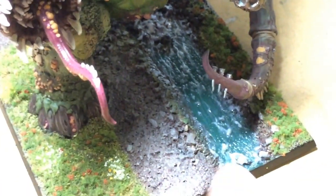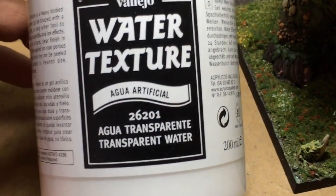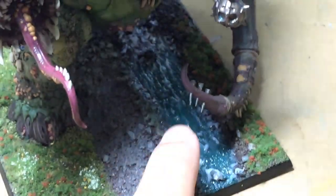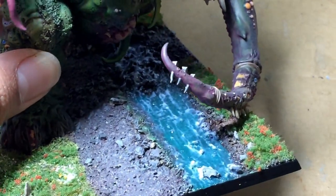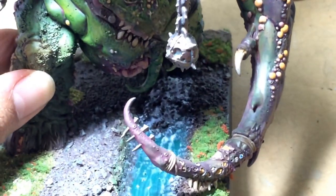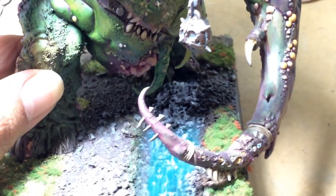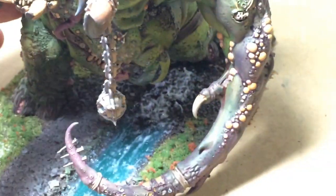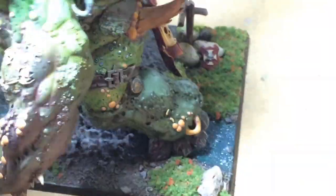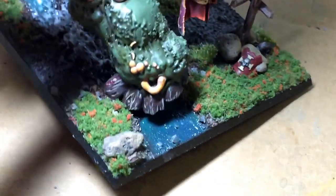I use Vallejo Realistic Water Effects for the little rivulet there. I painted it Incubi Darkness — first was Abaddon Black and then Incubi Darkness — and then transparent water. When I put it down, it created these streaks, which I thought would be kind of nice to show movement, water movement. So that is going to dry pretty nice. I did it over there on the rocks because even though it's a brook, there's no real bridge or anything because it's so small. But I wanted to show that the water was moving from the back to the front, and you didn't really get that feeling earlier.